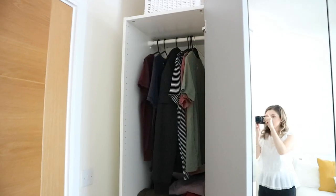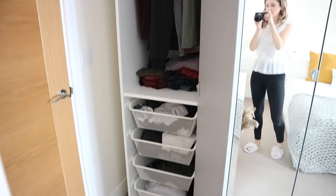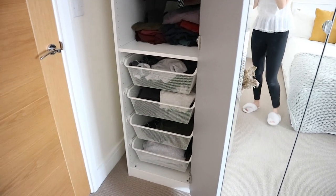This is my husband's side, which is very similar. He's got one rail at the top, one shelf there, and then all the little wire drawers as well.